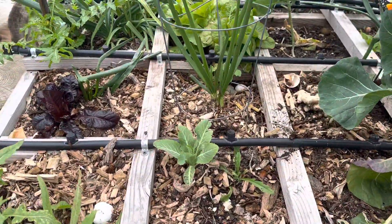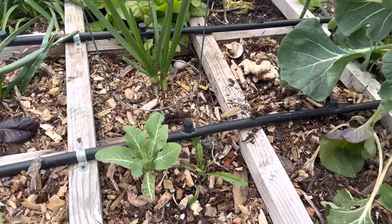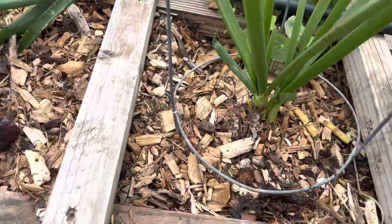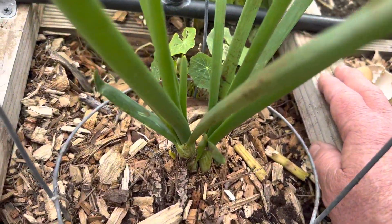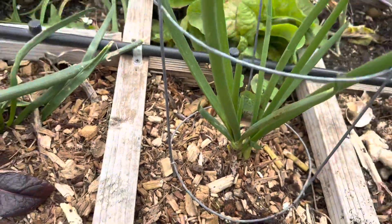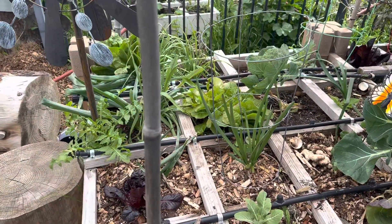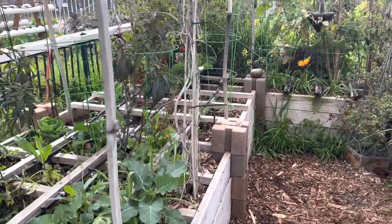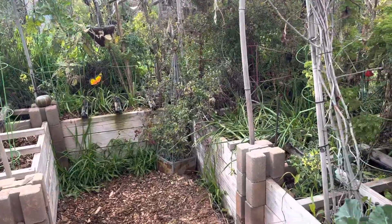All we're doing is putting an inch-by-inch ledge on here so that when you want to reach in, you can actually lean on it to garden. Nothing's more than two feet deep, so as we walk around this whole horseshoe here, you're reaching in only two feet to get to the center.